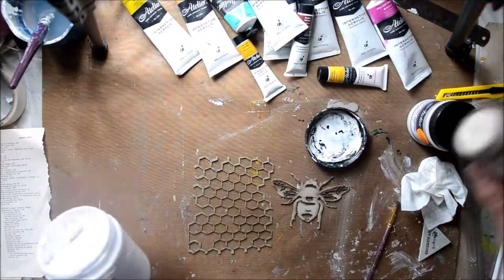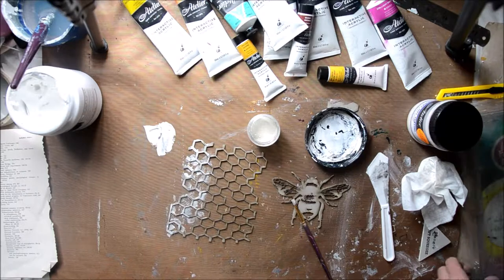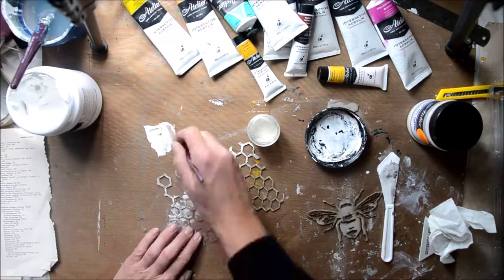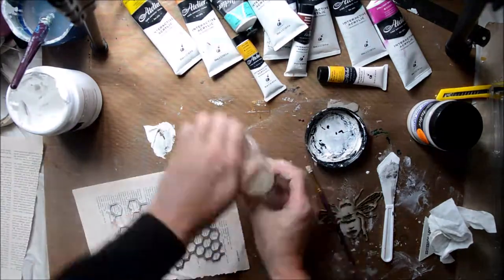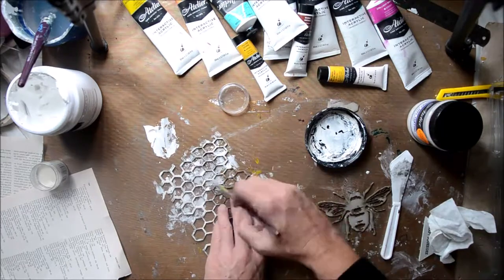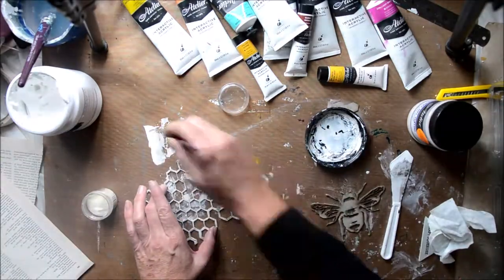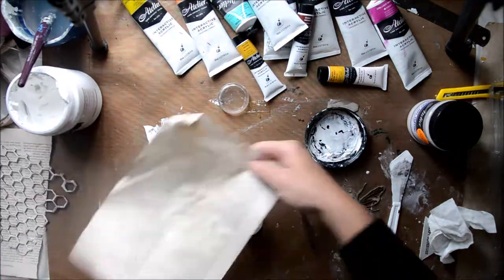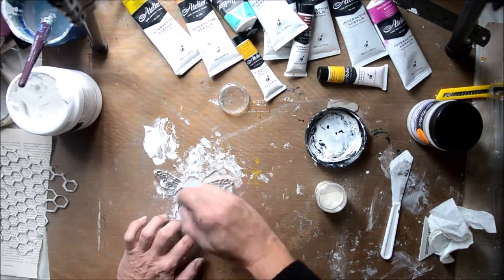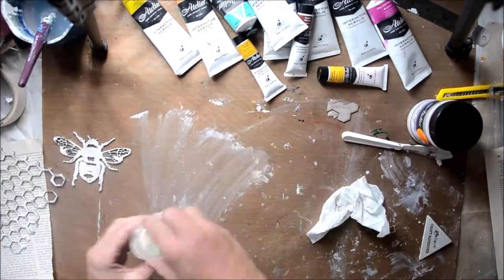I've got these two chipboard pieces from Kinder Creations - the honeycomb and the bee. I want to cover them in white embossing powder, so I just took some of the gesso, did a little section, and then sprinkled some of the embossing powder on it. I'm not being too fussy over where or how much goes on there, because I actually want some of the raw chipboard so it can soak up some of the wash of paint I put on later. I do exactly the same thing with the bee.